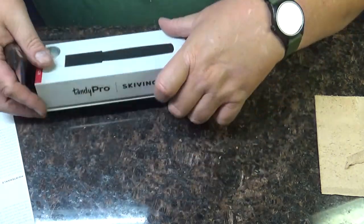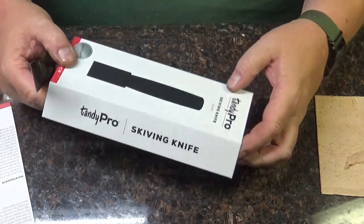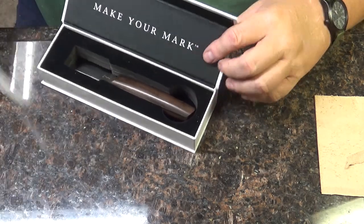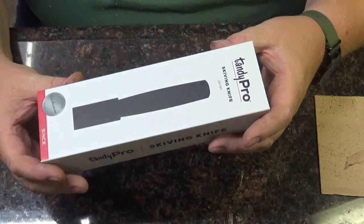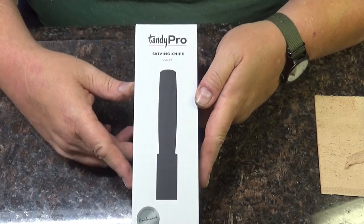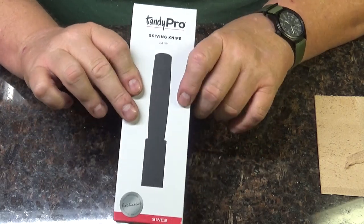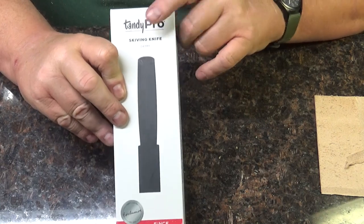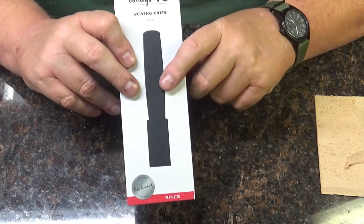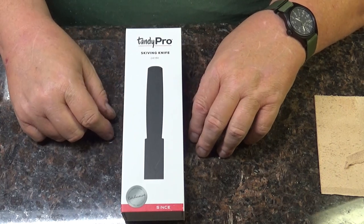I'm gonna like this - putting it right back in its little box. It really is a nice box, closes with magnets. Very nice. I thought I'd show you that - it's a tool that I've been needing for a while and I think I just found the one that's going to do the job for me for a good long time. So check out the Tandy Pro line. Seiwa makes a lot of stuff for them and this is the only one I have so far - I may be buying a few others.